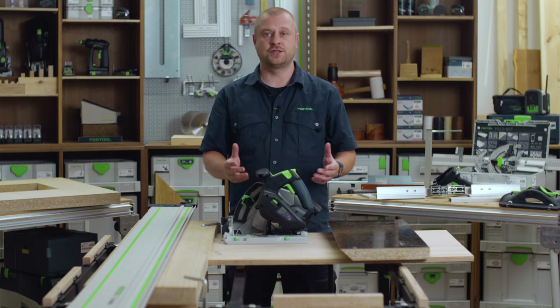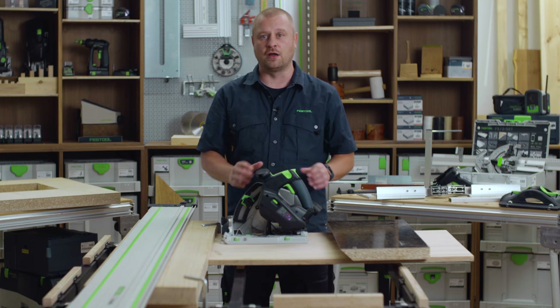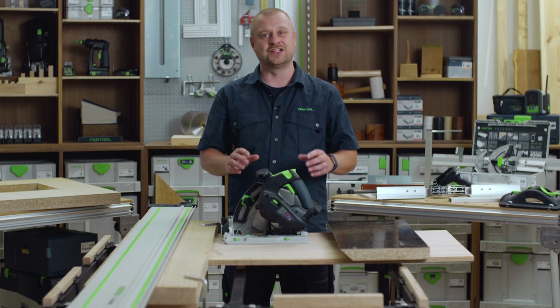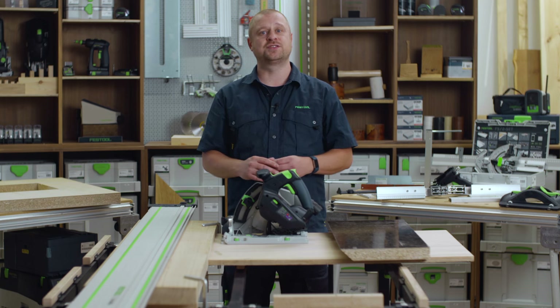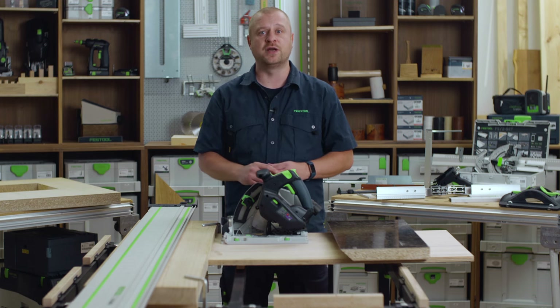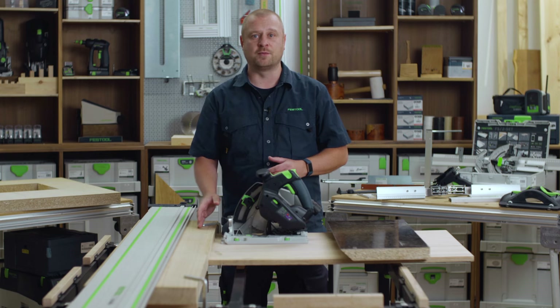The advantage of a brushless motor means that not only is it extremely powerful and lightweight, Festool have been able to install its patented kickback stop technology to the TS60K. Kickback attributes to 62% of accidents caused when using handheld circular saws and results in potential harm or injury to the user as well as damage to the guide rail and workpiece.